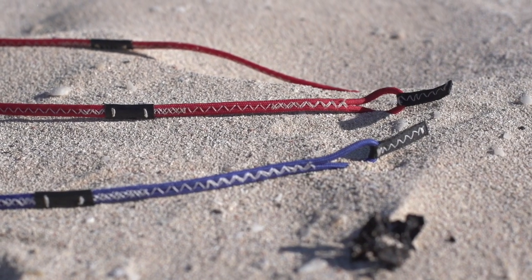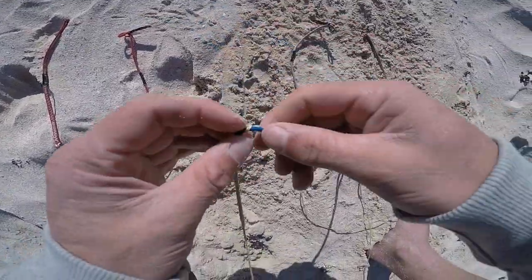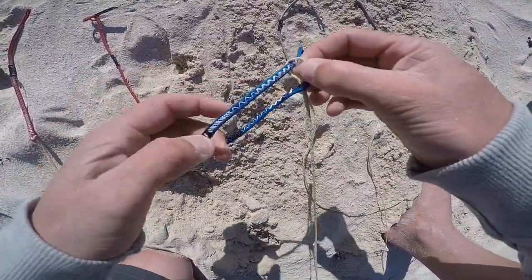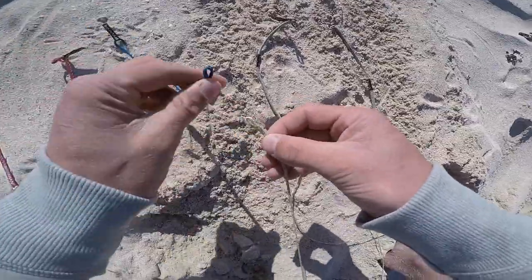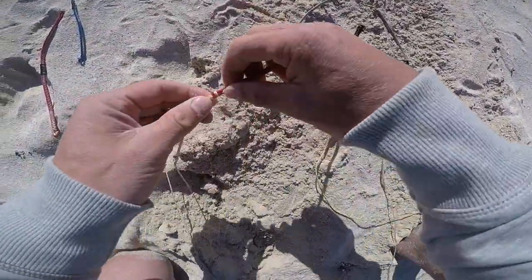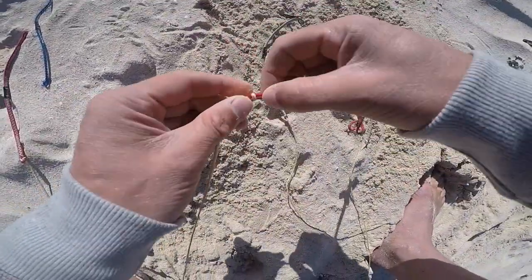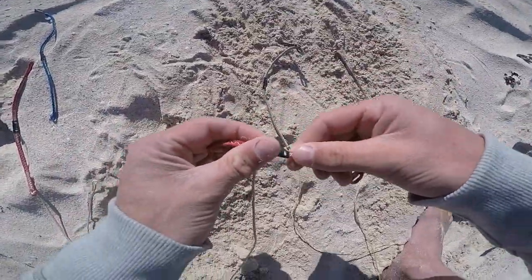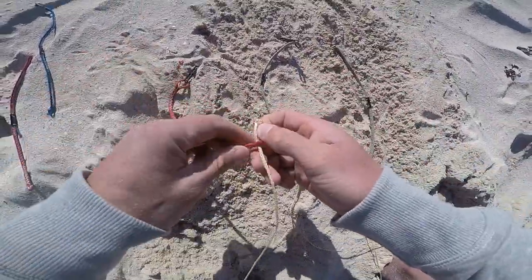Simply what you do to change this is take off the pigtails of both your quick release front line and your fifth line pigtail. You take off those two pigtails and switch them around, swapping the lines. What this does is make what was your fifth line your front line, and what was your front line your fifth line.